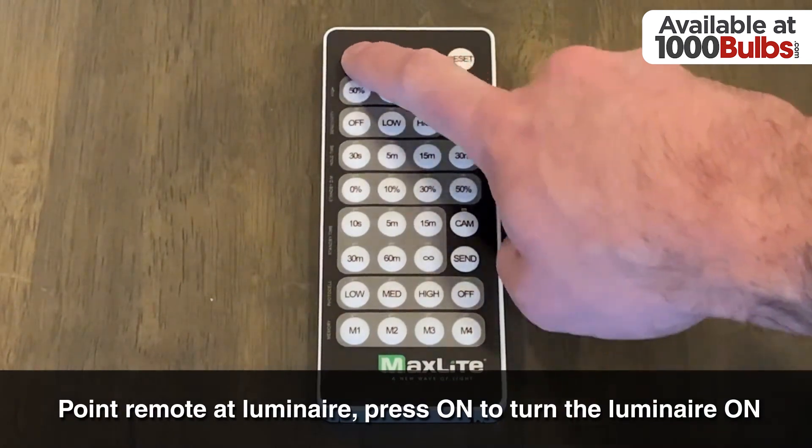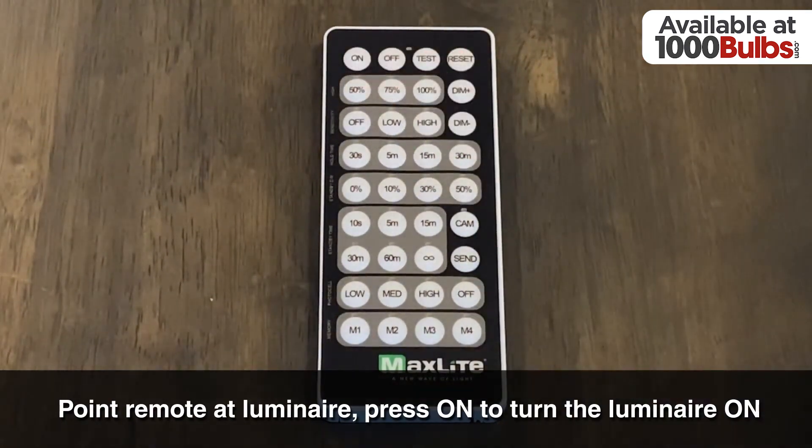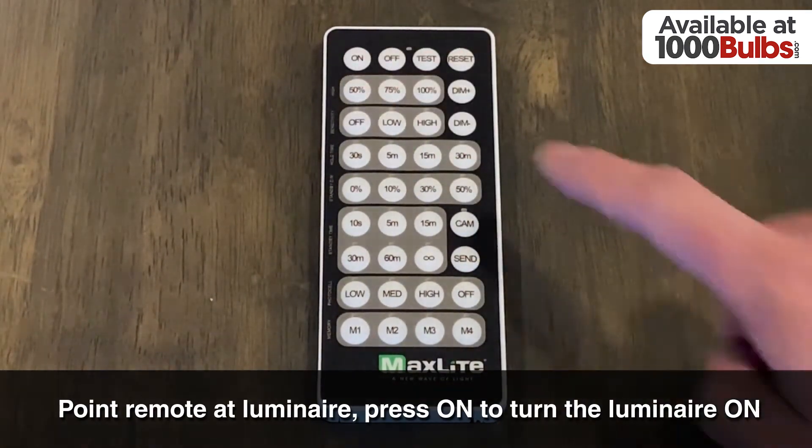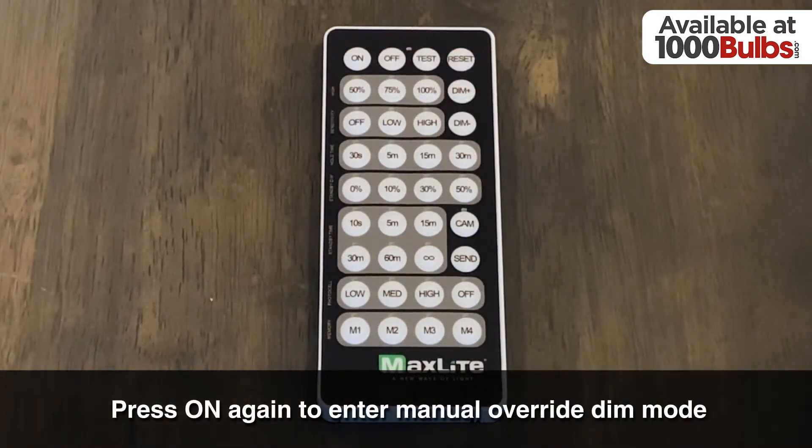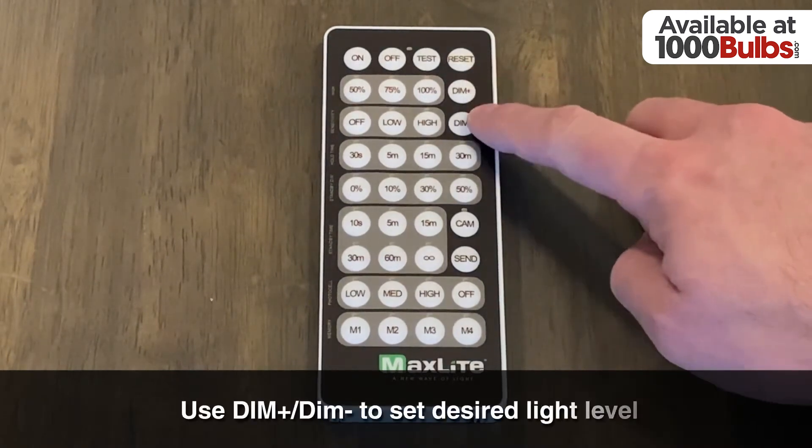We'll do this by aiming the remote at the Luminaire and pressing the on button to turn the Luminaire on. Then we'll press it a second time to enter the manual override dim mode. This will enable the use of the dim plus and minus buttons.